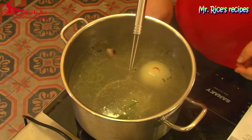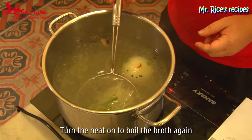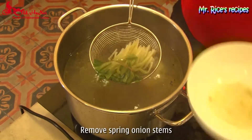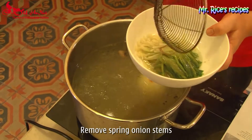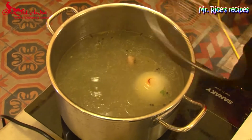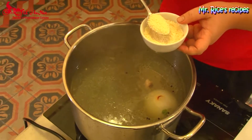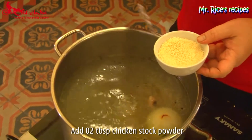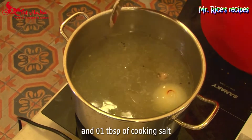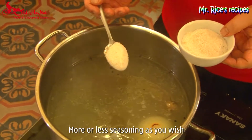After removing the chicken, turn the heat on again and bring the broth to a boil. Remove the spring onion, then season the broth with two more spoons of chicken stock powder and one spoon of cooking salt.